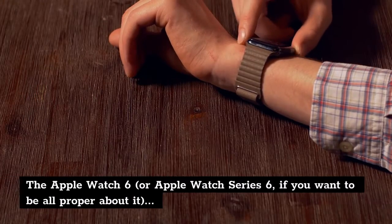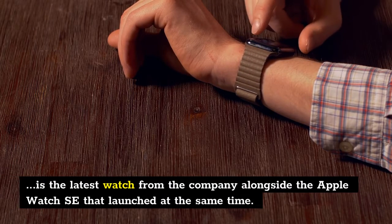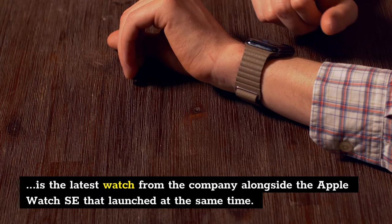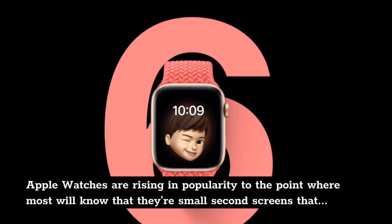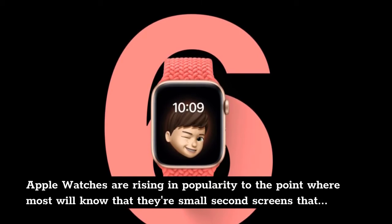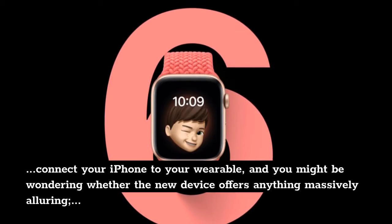The Apple Watch 6, or Apple Watch Series 6 if you want to be proper about it, is the latest watch from the company alongside the Apple Watch SE that launched at the same time. Apple Watches are rising in popularity to the point where most will know that they're small second screens that connect your iPhone to your wearable, and you might be wondering whether the new device offers anything massively alluring.